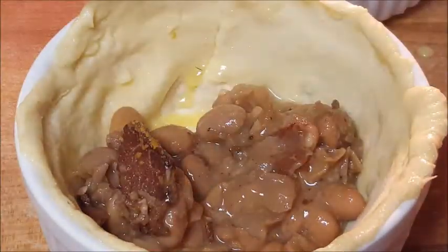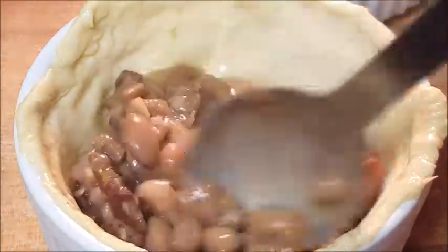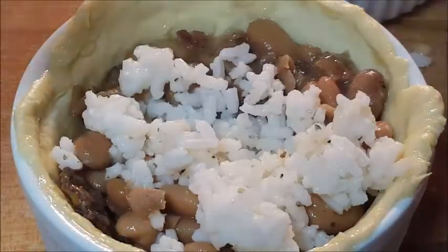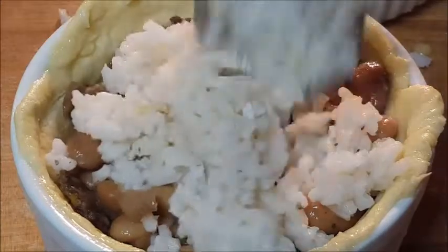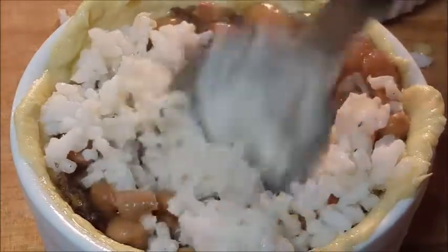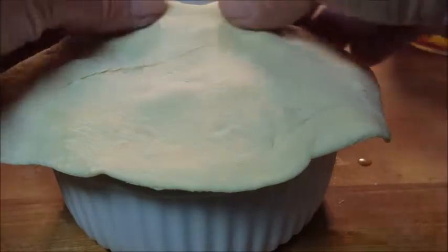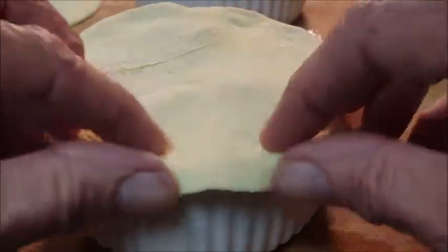Now it's time to fill our bowl with the bacon and onion pinto beans — look at that! Throw some white rice in there. All the ingredients and directions are listed in the show more section below the video — go ahead and click that and it'll pull up. Like I said, it's got a Cajun flair, so we're gonna throw some andouille sausage in there too.